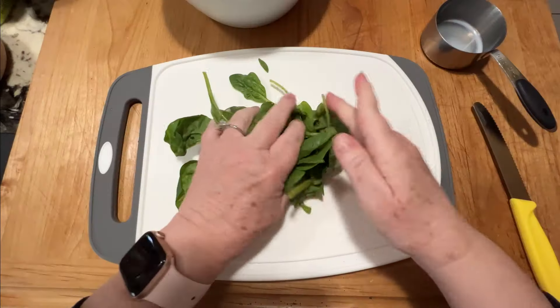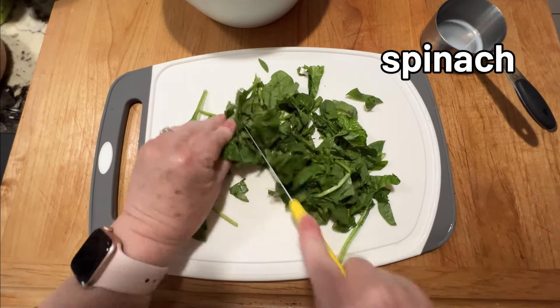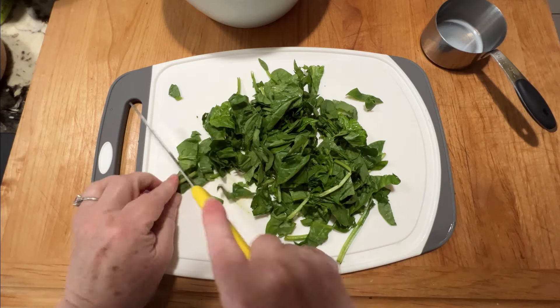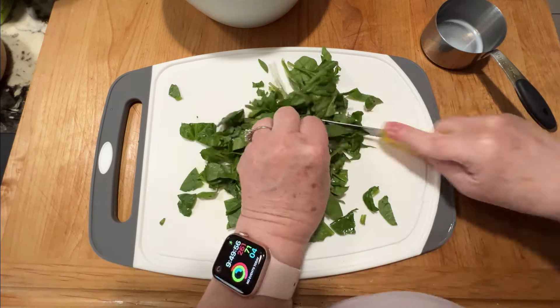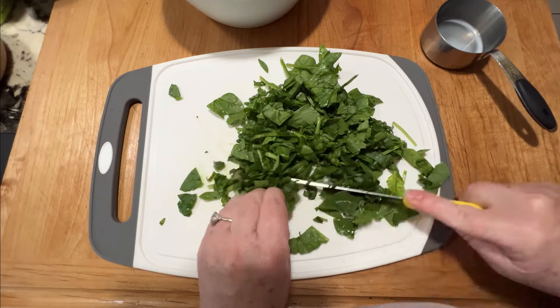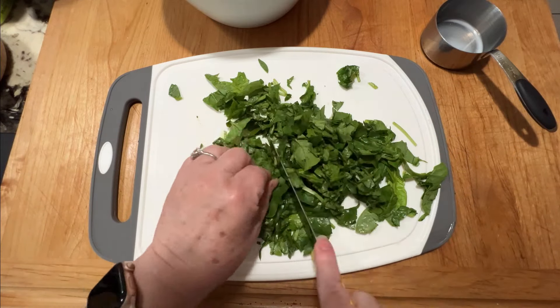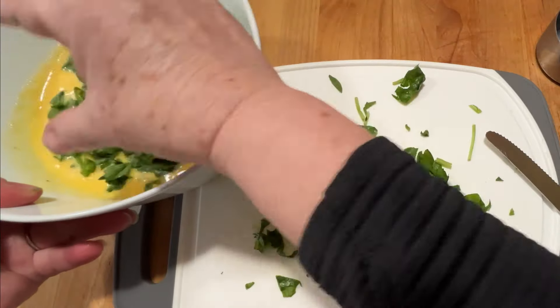And then some add-ins. Typically I'll use frozen spinach that's already chopped and I just have to thaw it out, but I have this fresh spinach that simply needs to be used, so I have to chop it up just nice and small. I don't pre-cook it — just chop it and add it to the egg mixture and it'll bake up just fine.